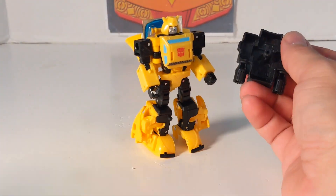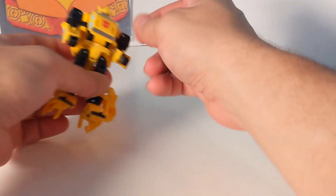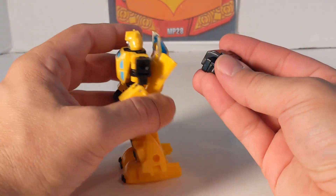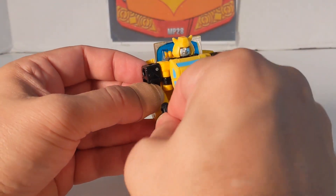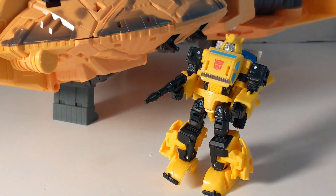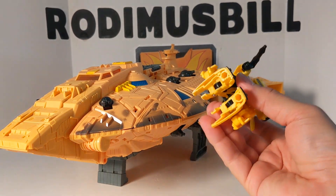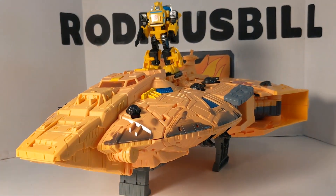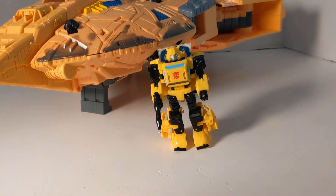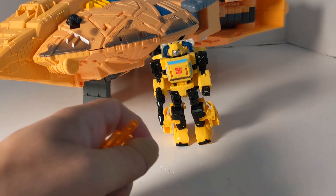We'll put his jet pack on — it's a five-millimeter slot so you can use it with other figures. Put his gun in his hand, and we'll bring in the big Ark again. Bumblebee is going to be protecting the Ark. We can just stand the energy rods up there. And that is the Buzzworthy Bumblebee Origin Bumblebee from the Buzzworthy Bumblebee collection — quite a mouthful of Bumblebee!